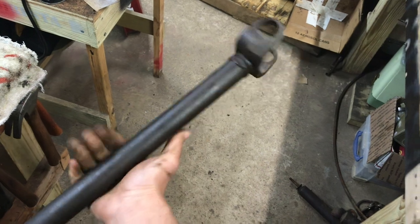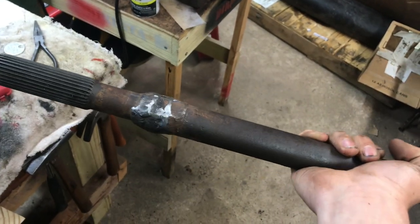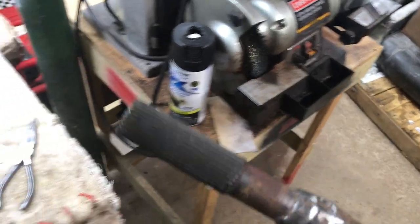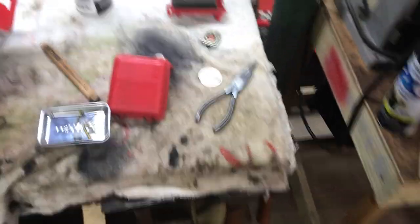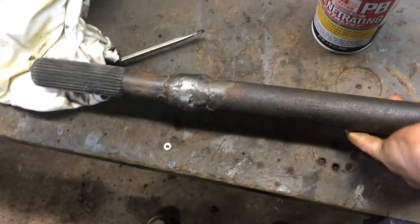I got the driveshaft cleaned up and ground down that weld a little bit — didn't really want to touch it, but I knocked off some of the slag. Cleaned it with a brass brush on the wire wheel, cleaned the splines and the U-joint area. Not going for anything perfect, just wanted to knock the grease off. Using the same paint from my axle shaft video, I'm going to give this a coat.